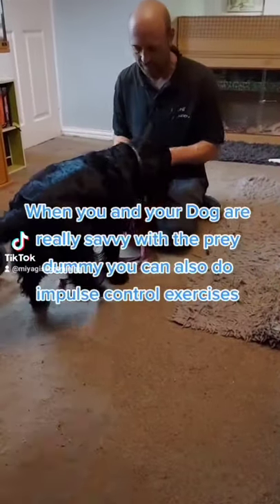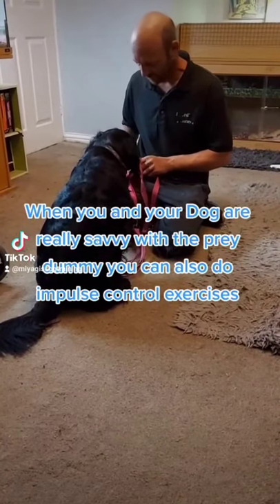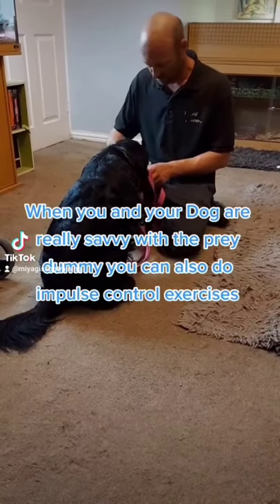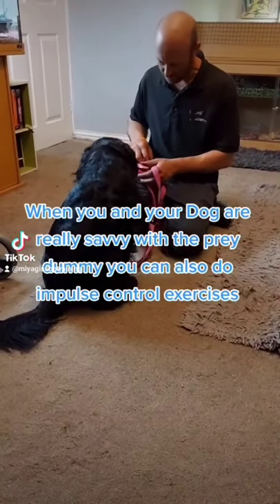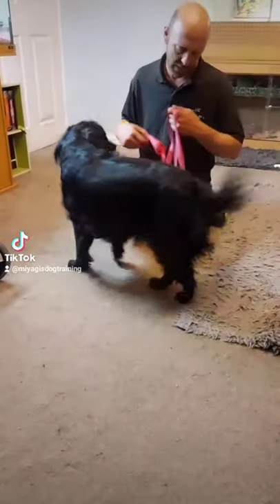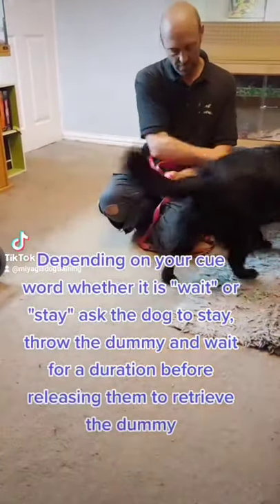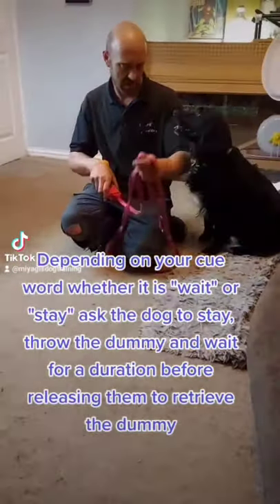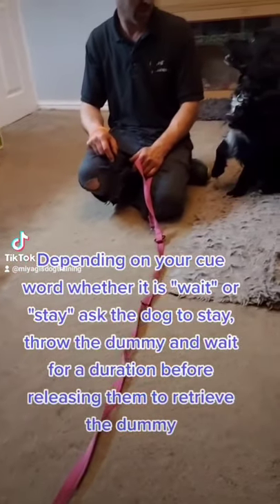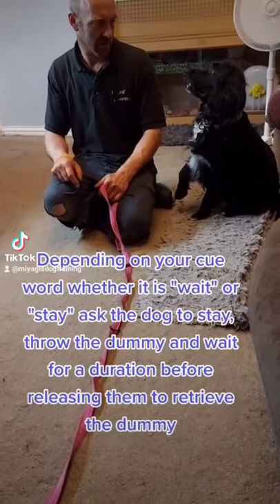When you and your dog are really confident with the prey dummy, you can also do impulse control exercises. Depending on your cue word, whether it is 'wait' or 'stay', ask the dog to stay, throw the dummy, and wait for a duration before releasing them to retrieve it.